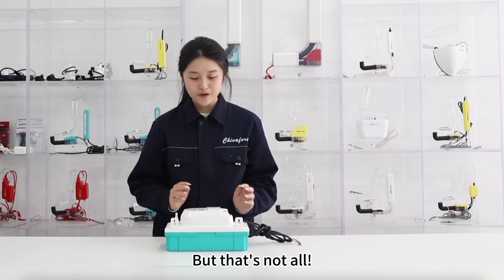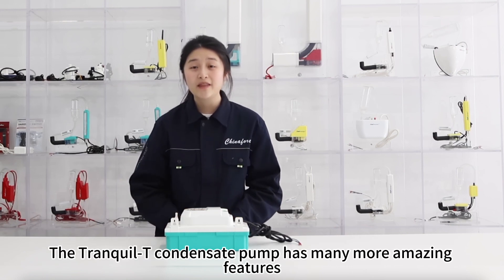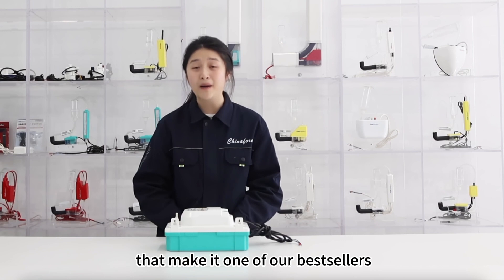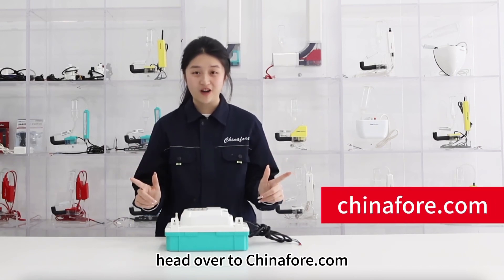But that's not all. The Crumpled T condensate pump has many more amazing features that make it one of our best sellers. If you want to learn more about it, head over to China4.com.